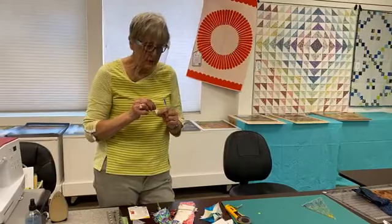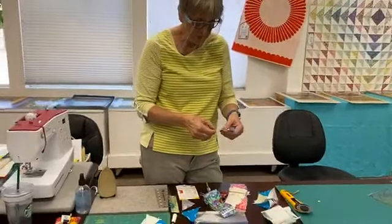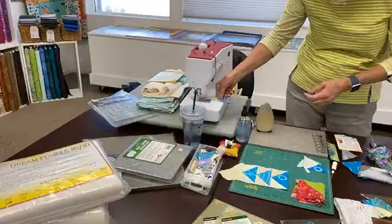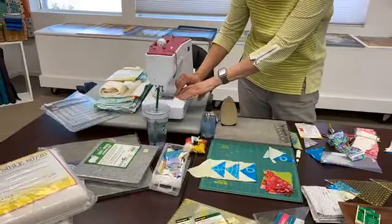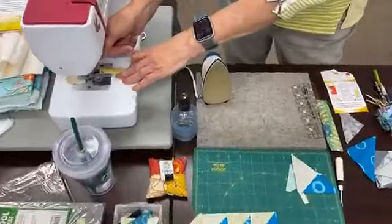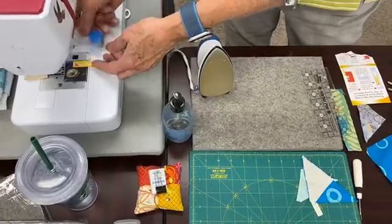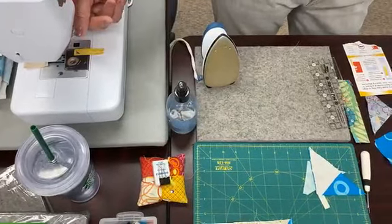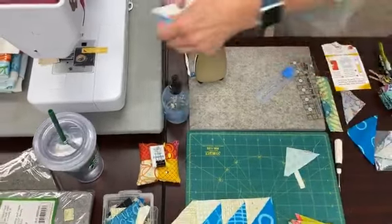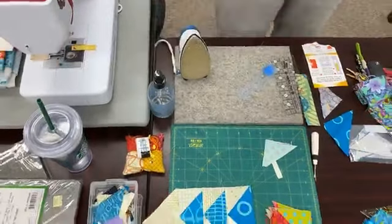Usually I put it up close to the presser foot — I don't want it beyond the presser foot, but I want it up here because when you're sewing you need to line things up here, instead of right at the needle — it's too late, it's already grabbed it. So it would line up there, and then sewing things through, you keep an eye on that and just touch it barely up to it to get your quarter inch seam.